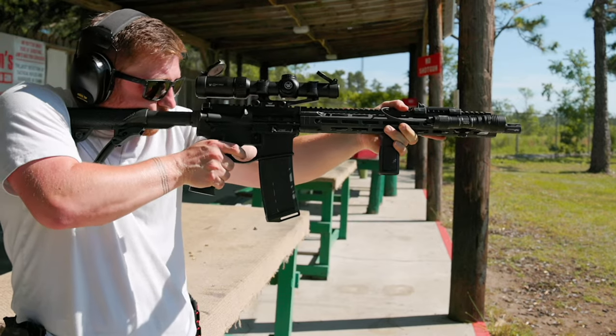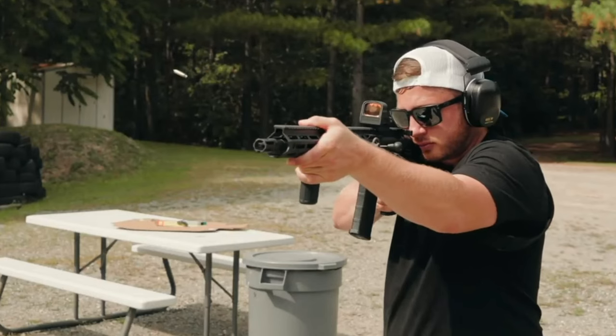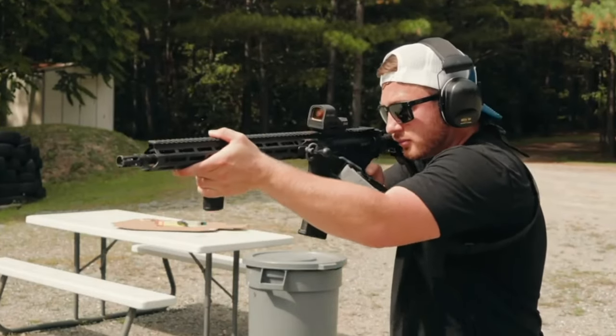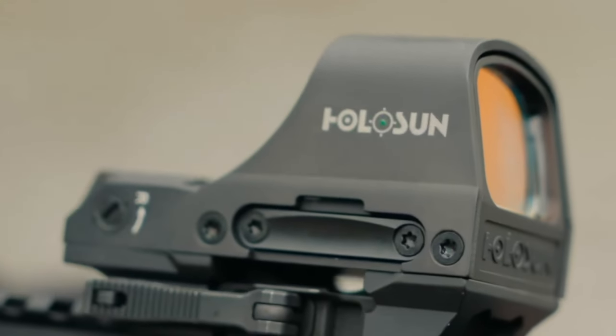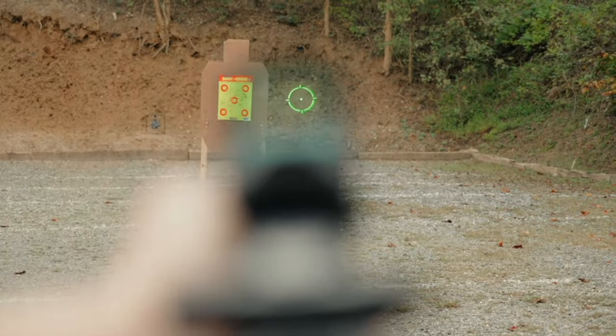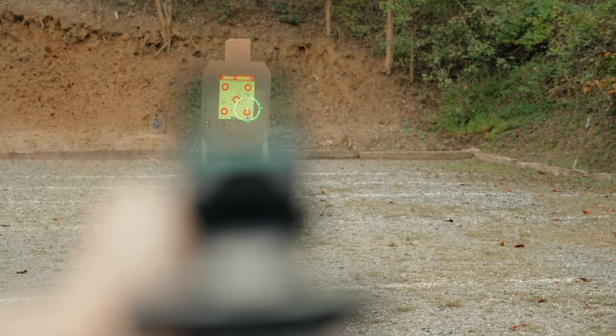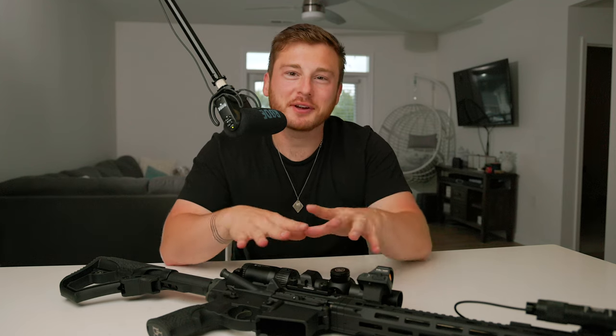On the other hand, if you have a shorter rifle — a 10.5 or 12.5-inch rifle — I think the red dot with a magnifier is the best optic choice, because you're engaging at closer distances, 300 yards tops. The red dot with magnifier gets you that distance while also offering the speed of acquisition that a red dot can provide, which an LPVO doesn't quite match.